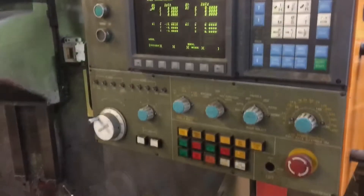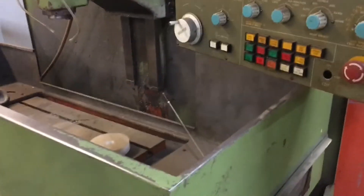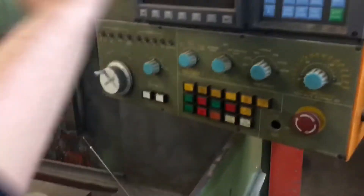Usually what I do to shut these down is hit the e-stop and then hit power off, then go to the back panel and turn it off. That way it discharges all the electricity and you don't have any surges.